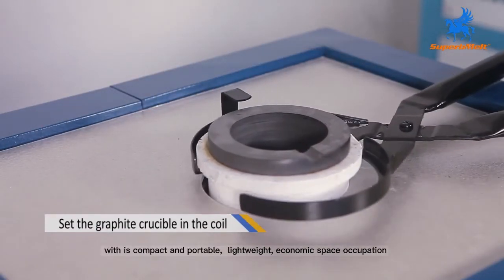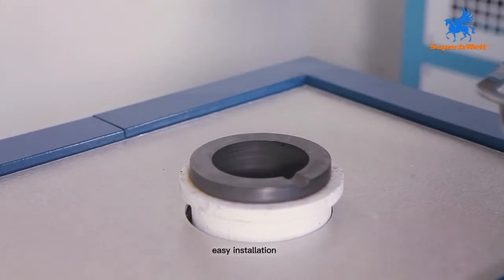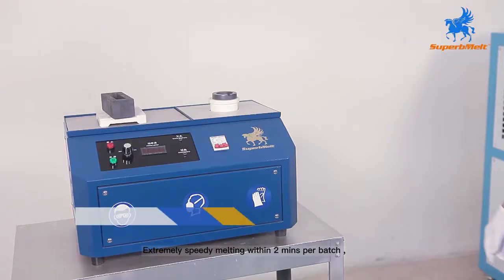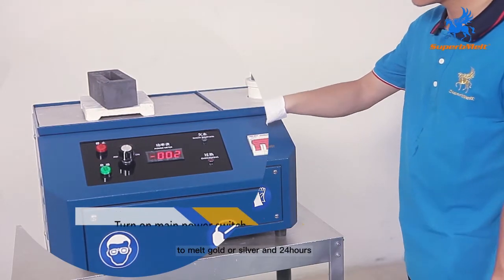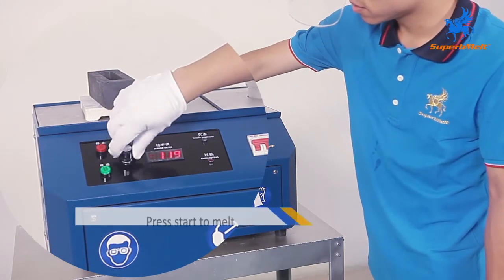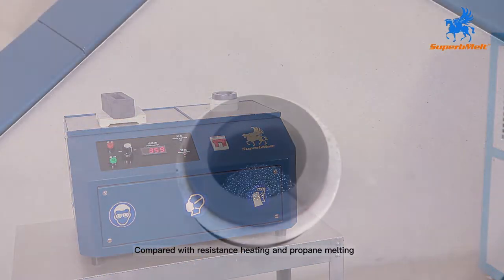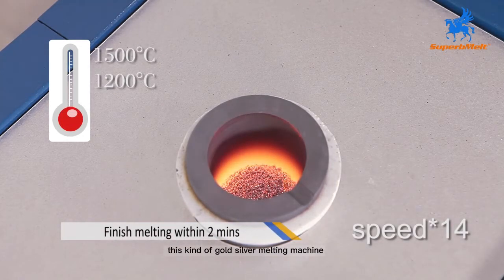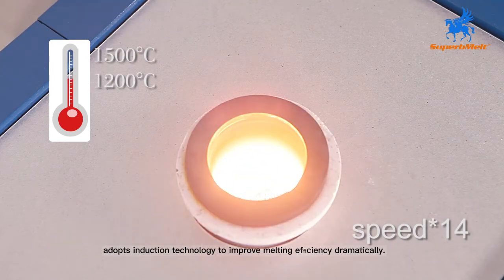The Superb Melt desktop designed gold melting machine is compact and portable, lightweight, economic in space occupation, with easy installation and extremely speedy melting within two minutes per batch. It can melt gold or silver in 24 hours of continuous working, greatly improving production efficiency. Compared with resistance heating and propane melting, this gold and silver melting machine adopts induction technology to improve melting efficiency dramatically.